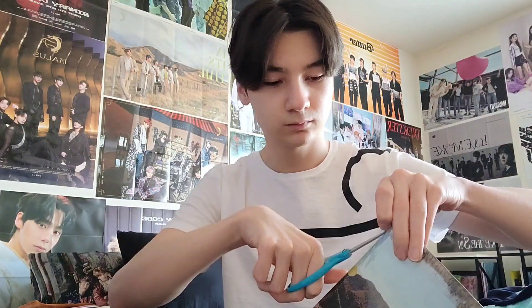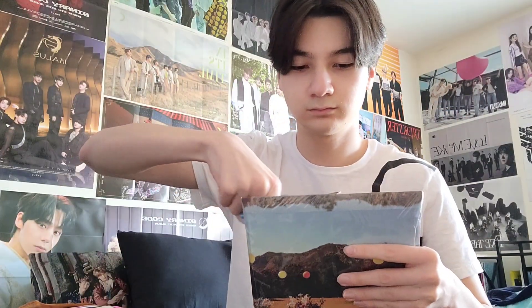I ended up getting it at Target. I went out on a little trip for spring break and I went to one of the Targets that was nearby where I was visiting, and they didn't really have that much but they had Enmix's album. So I was like, you know what, I'm going to check it out.